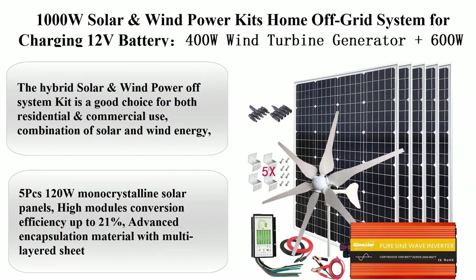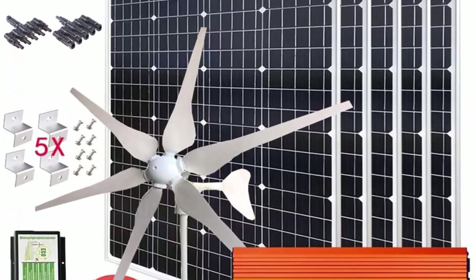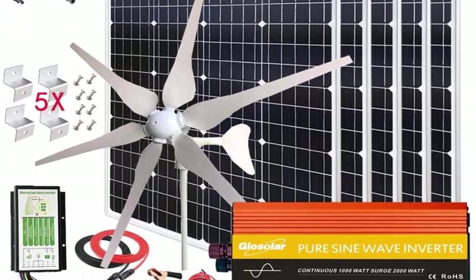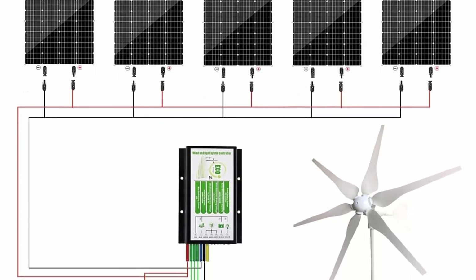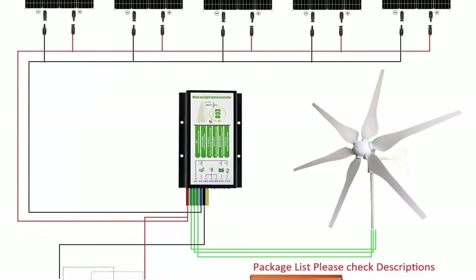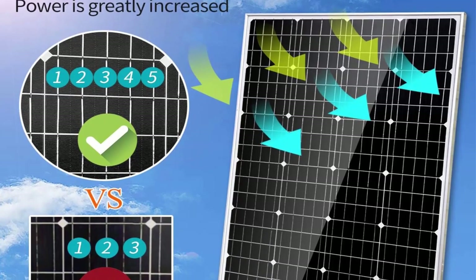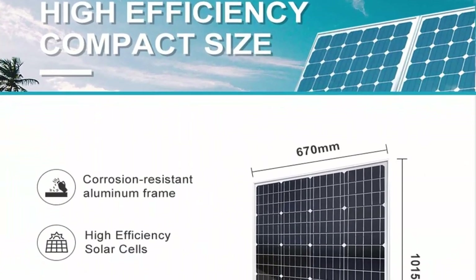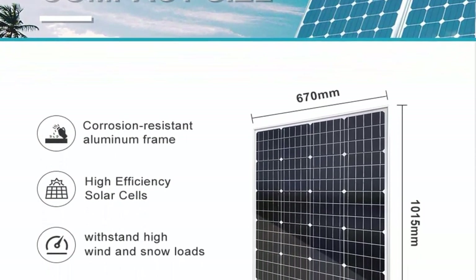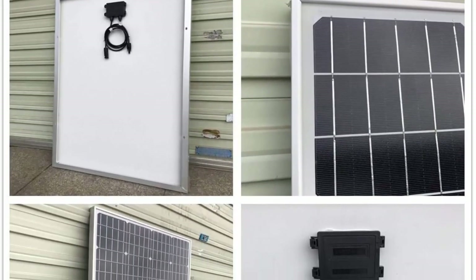Top 5: 1000W solar and wind power kit — a home off-grid system for charging 12V batteries. Includes a 400W wind turbine generator plus 600W mono solar panels plus hybrid charge controller plus 1000W 12V inverter plus accessories. This hybrid solar and wind power off-grid system kit is a good choice for both residential and commercial use. Combining solar and wind energy solves the pure solar panel system's low efficiency problem in low temperatures and strong wind, helping generate power for remote areas in all seasons. The 5 x 120W mono-crystalline solar panels feature up to 21% module conversion efficiency, advanced multi-layered encapsulation for long service life, and can withstand high wind and snow loads, with pre-drilled holes and pre-installed diodes.